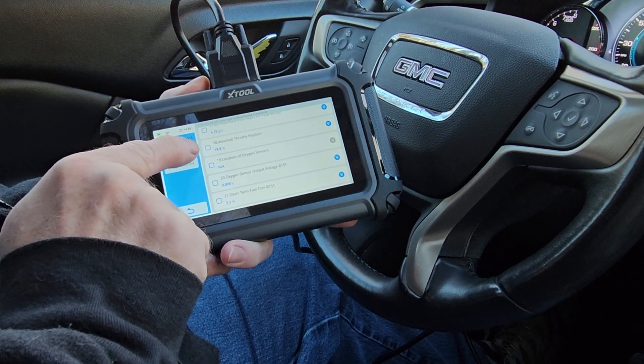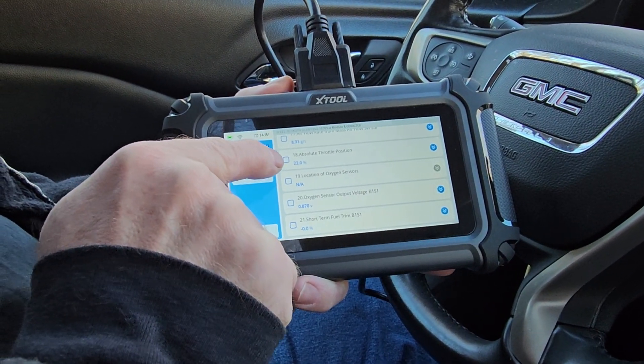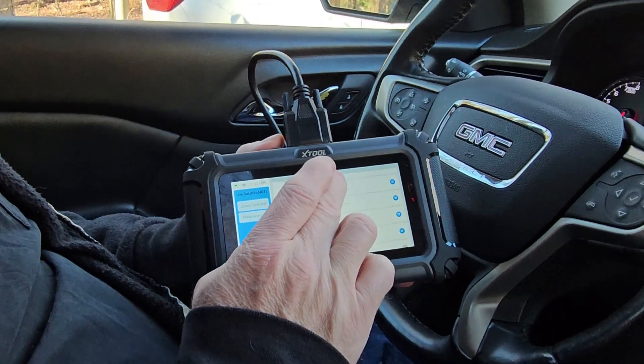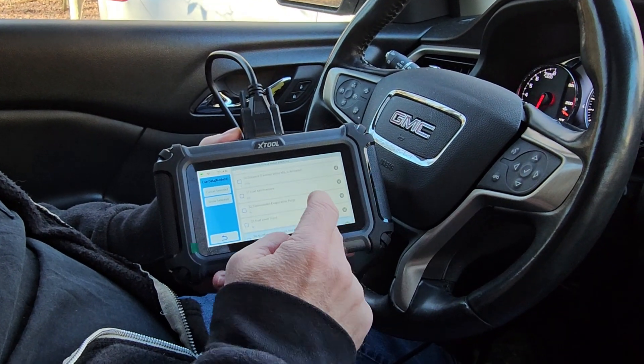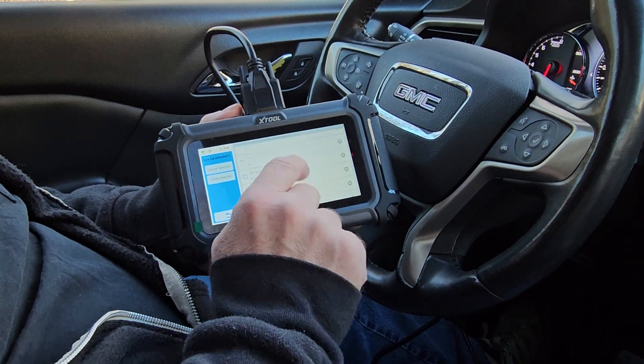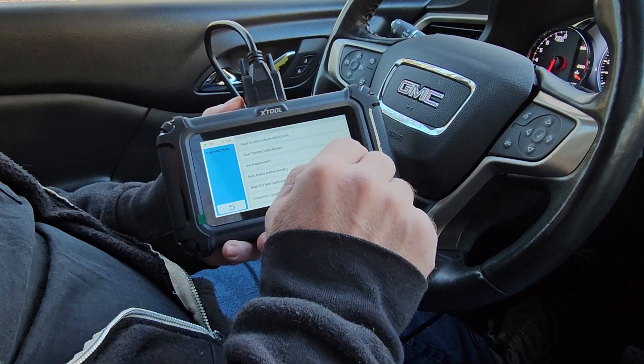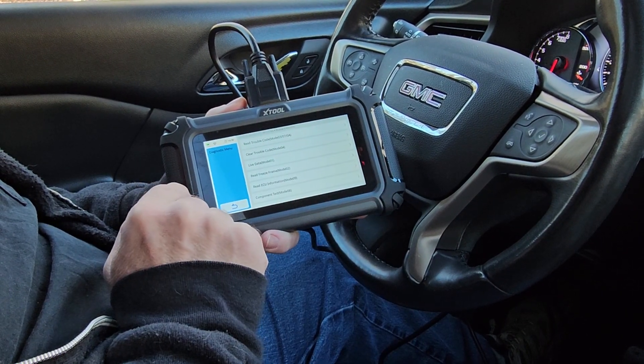You can see the throttle position changing as I step on the accelerator. It gives you so much data — it's almost endless. You can go back and go into each data point more specifically and get more information from there.